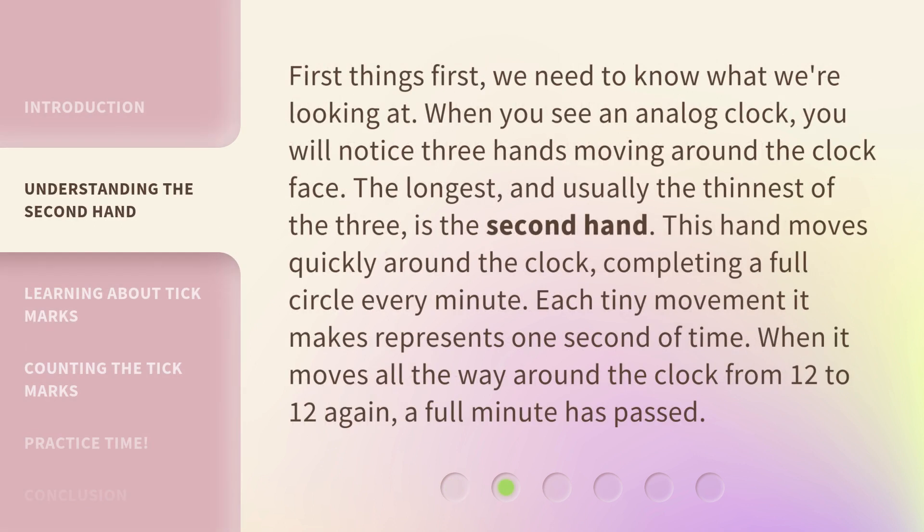First things first, we need to know what we're looking at. When you see an analog clock, you will notice three hands moving around the clock face. The longest, and usually the thinnest of the three, is the second hand. This hand moves quickly around the clock, completing a full circle every minute.